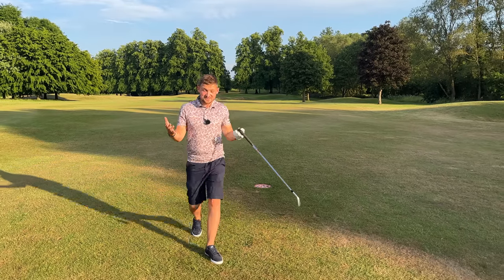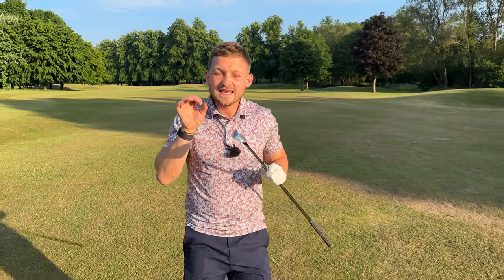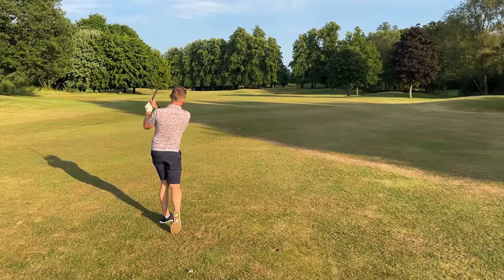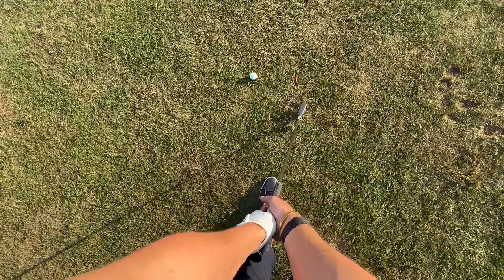There's the 150 marker. I've just finished this video and I can't believe the distance I have just hit my 7-iron. It literally felt like cheating. Every golfer is searching for that feeling where their golf swing for that one day feels like cheating — it's just out of the middle and you don't even feel it.